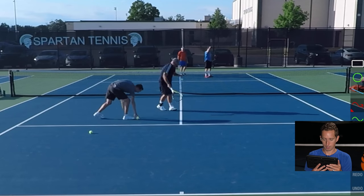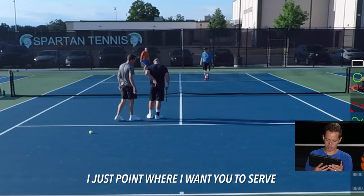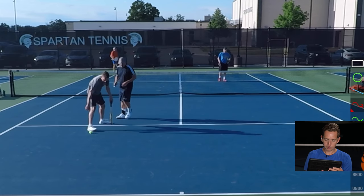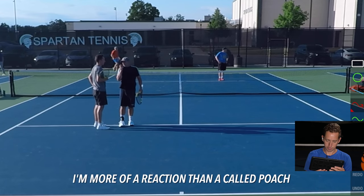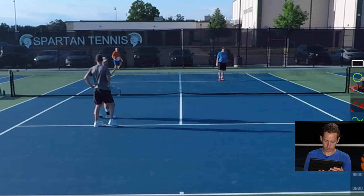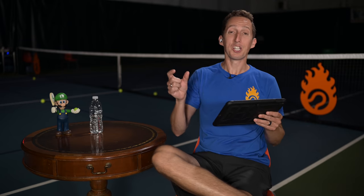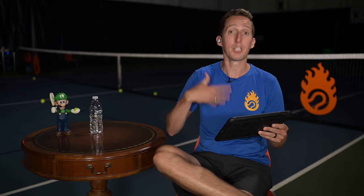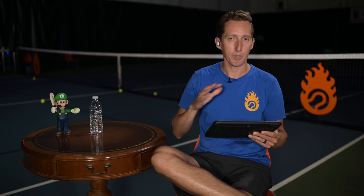The earlier you can give a good doubles player that permission and freedom to move around and do their thing, the better you guys are probably going to do. So I usually just point where I want you to serve. One of three. And then I'll go or stay. I'm more of a reaction than a called poach — you'll see a lot of fakes from me instead. But I'll go, I'll be aggressive. If you can reach it, get it. A couple things: first of all, it only took us seven seconds to set up our signals — that's all it took. We didn't even talk about it ahead of time. And notice that I'm giving him permission again — yeah, go, go. Take whatever you can reach, go ahead and take it.